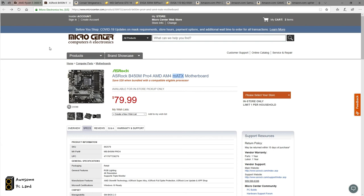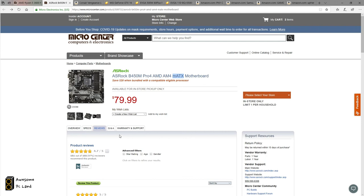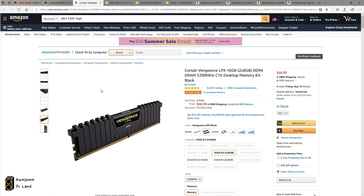Moving to the motherboard, I decided to buy the B450 Pro4 Micro ATX board from ASRock. It's affordable and has really good reviews — I've had no issues using it. You can save $20 when you bundle it with the CPU at Micro Center. You have to visit their store, so if there isn't one near you, try to find a great deal by searching online.